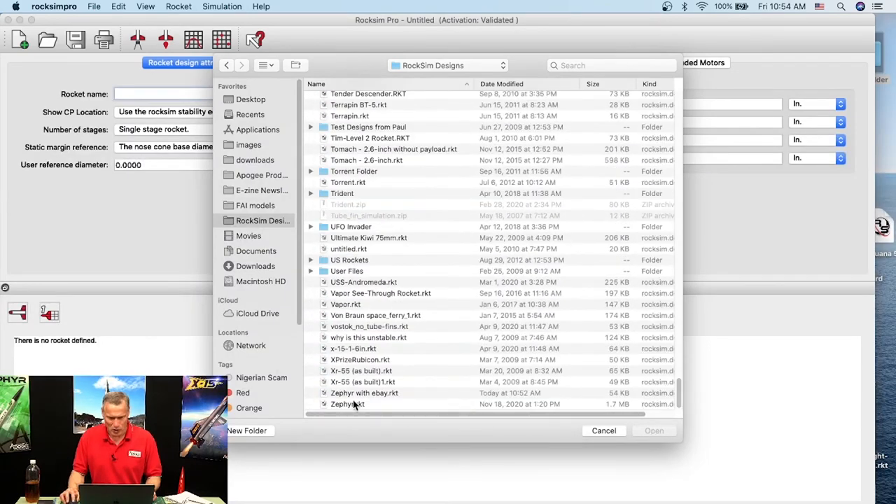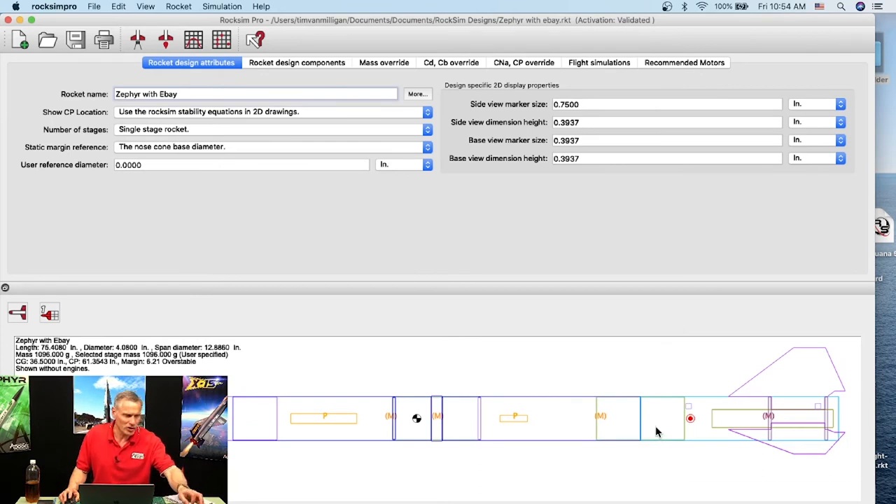I'll open the same Zephyr with Ebay file in RockSim Pro. I also posted on Facebook last night about being on the Rocketry Show podcast released this past week. Somebody asked about a project I'm working on — trying to create an ultralight weight competition design that I hope my daughters are going to fly.